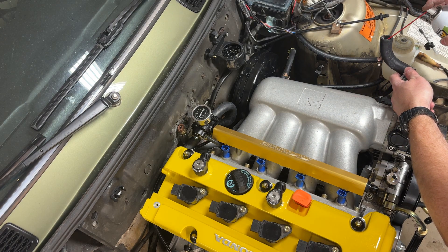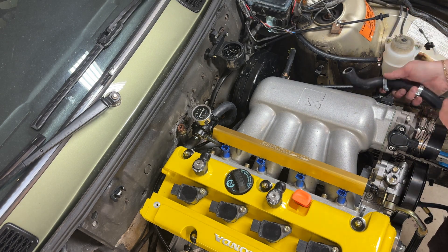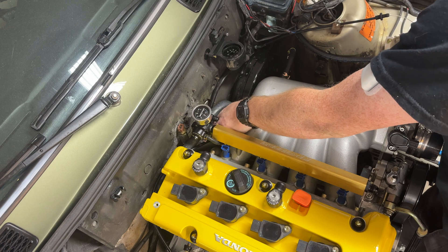Welcome back to the E30 K-Swap build. We're here with episode 8 where we're going to be tackling the cooling system and wiring.